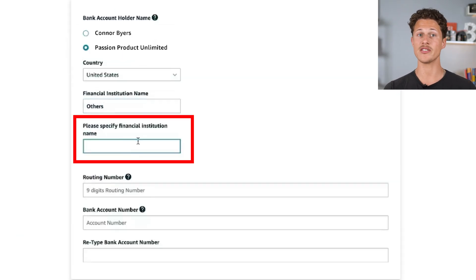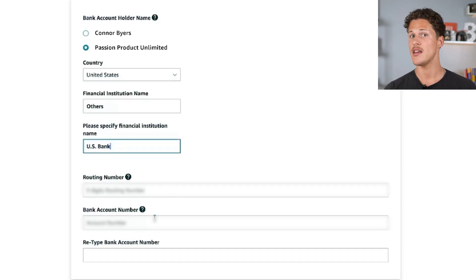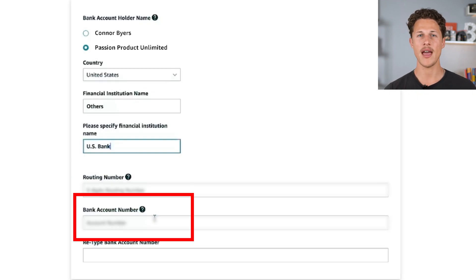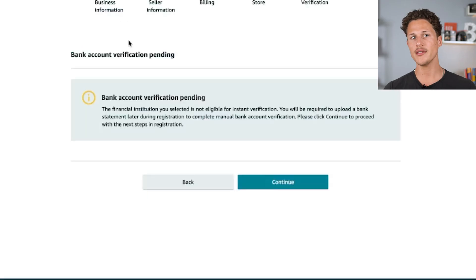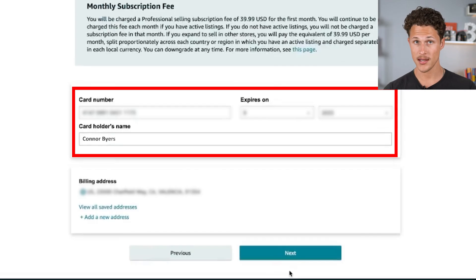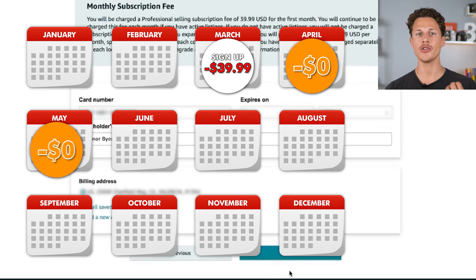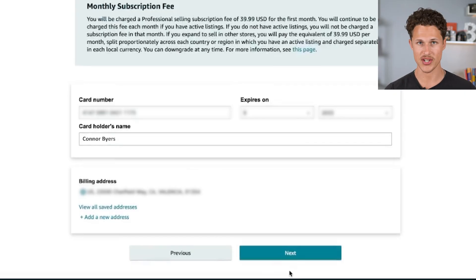You'll then select which bank is your financial institution. For Carnivore Jerky, we went with US Bank because they have free business banking. If you're not in the US or you're traveling, you can open a bank account with Payoneer or First World Bank. You're then going to put in the routing number and your bank account number — on a check, the routing number is the first nine-digit number and the bank account number is the second. Scroll down and click 'verify bank account,' then put in your credit card information for your monthly subscription fee. They're only going to charge you once and not again until you start actively selling.